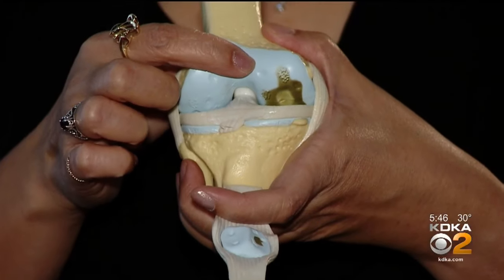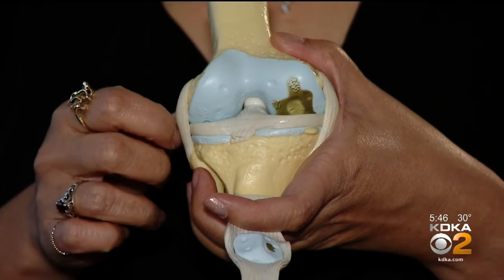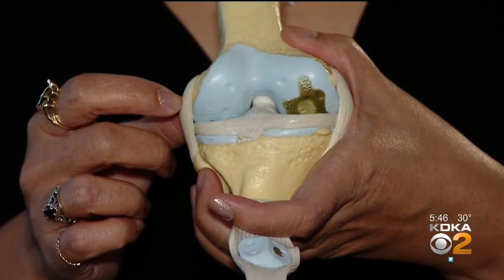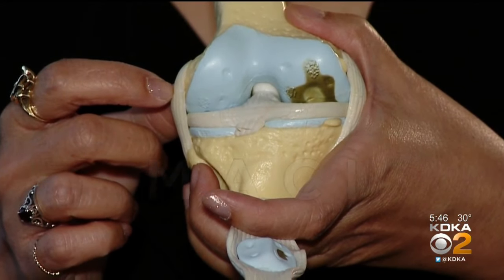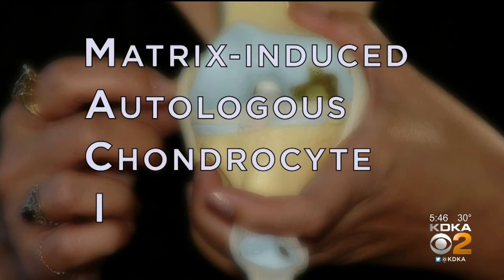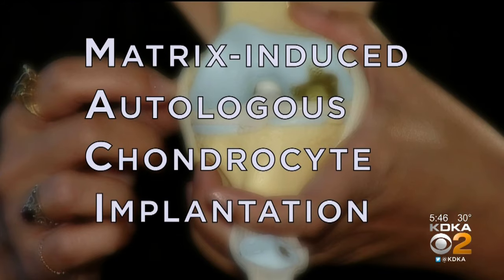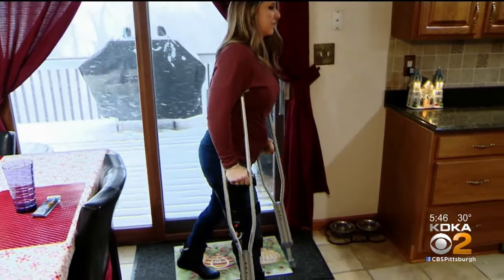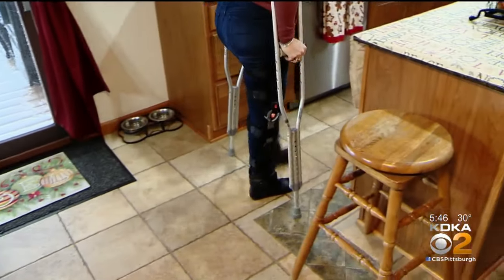Doctors call this a defect, or a worn-down portion. If it's two centimeters across and at least half the depth of the cartilage, you would be a candidate for the procedure called MACI, or matrix-induced autologous chondrocyte implantation. Doctors in Europe and Australia have used the technique for years, but it's only been FDA-approved in the U.S. since 2016.